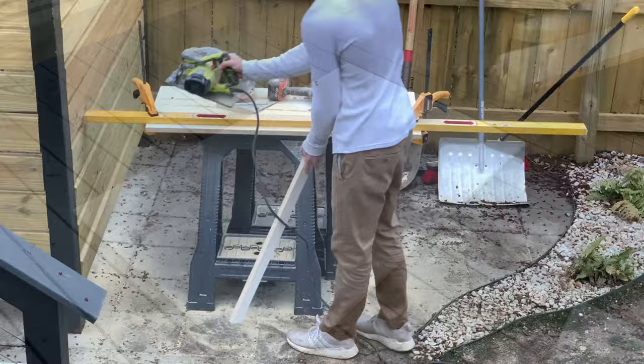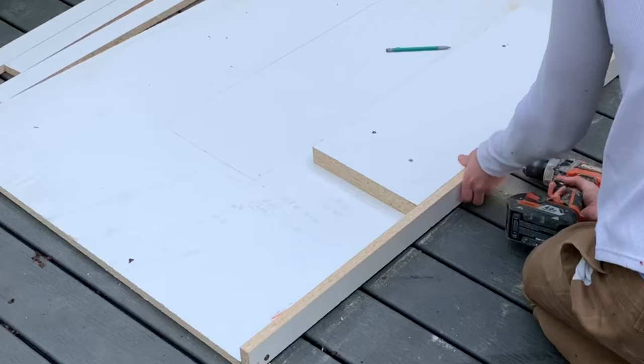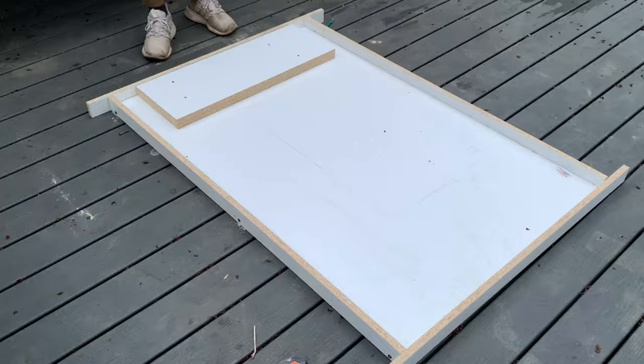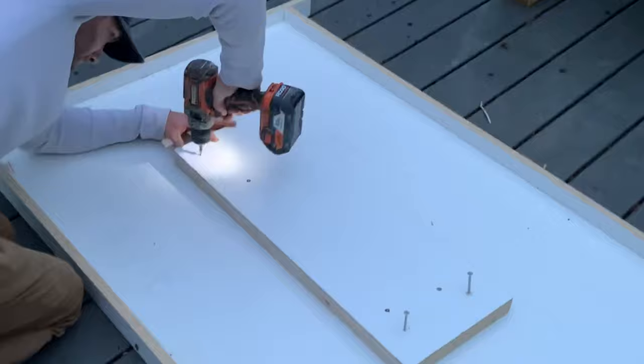Once all the pieces of your form are cut, it's time to screw everything together. I grabbed some leftover screws and started screwing the sides of the form to the base, making sure everything was uniform and level all the way across. Once the sides were done, I calculated the exact center of the rectangle on the bottom and set the large insert piece in the middle right on top of that line.